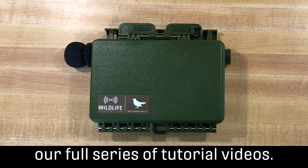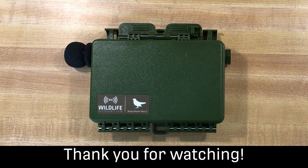Be sure to check out our full series of tutorial videos. Thank you for watching.